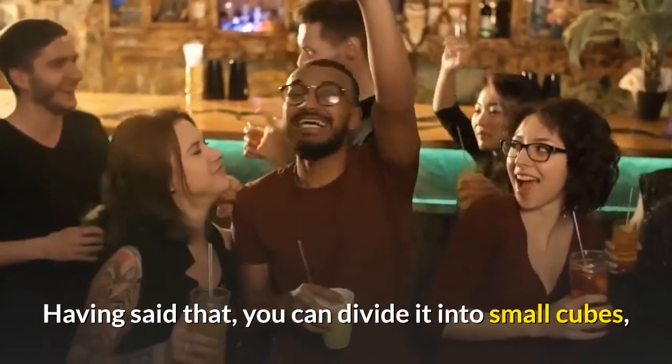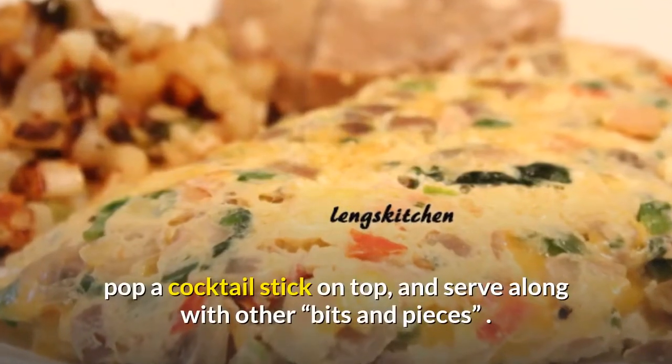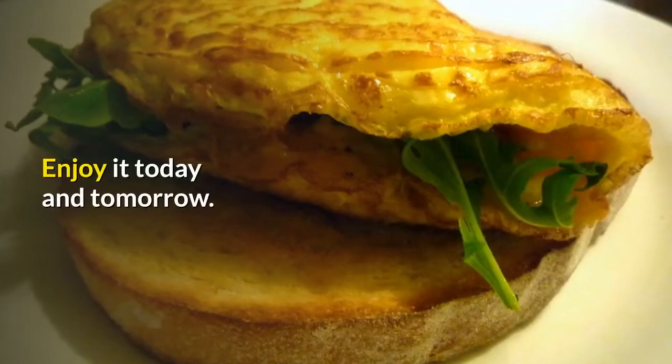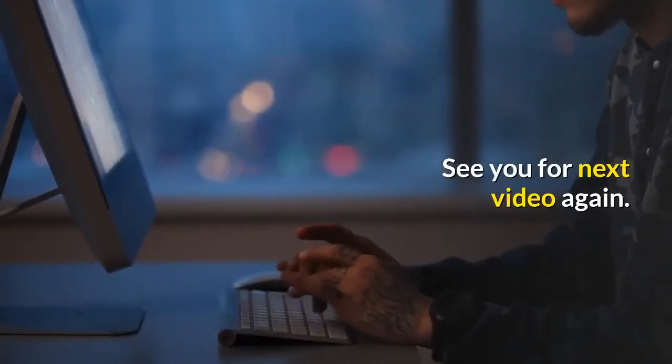Having said that, you can divide it into small cubes, pop a cocktail stick on top, and serve along with other bits and pieces. Enjoy it today and tomorrow. See you for the next video again.